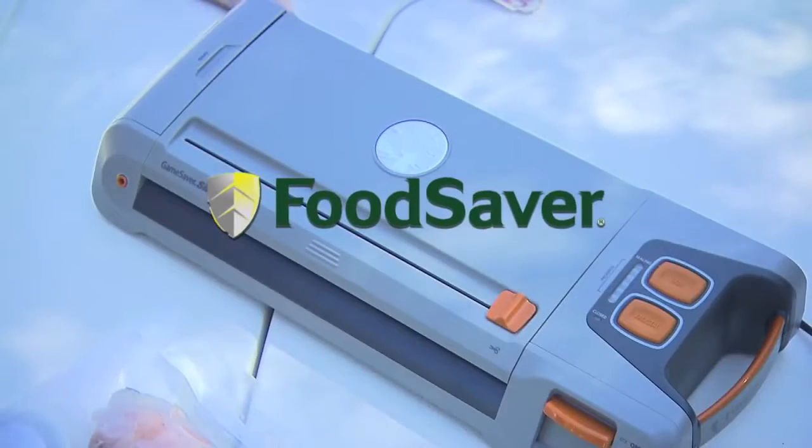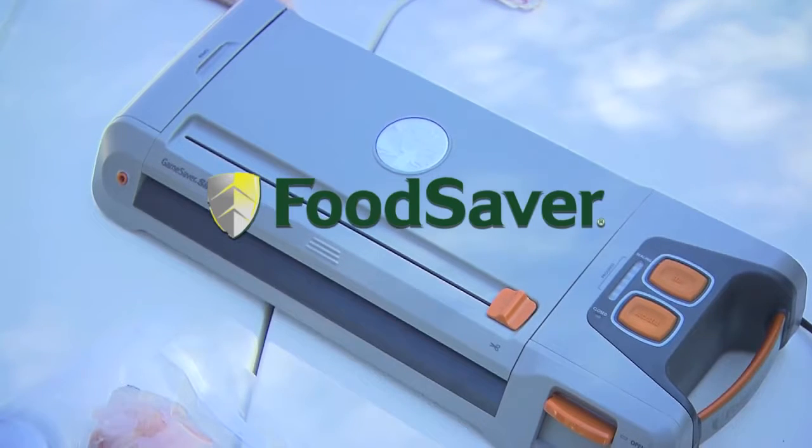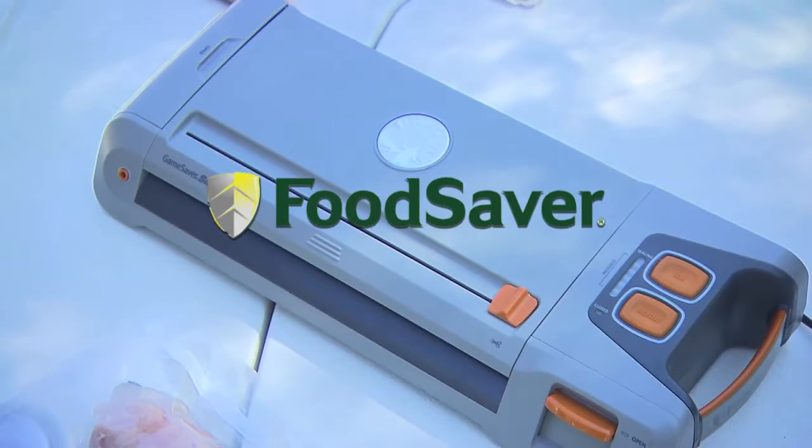The Food Saver Game Saver Silver is what I use when I go fishing to ensure my catch is fresh when I get ready to cook it.